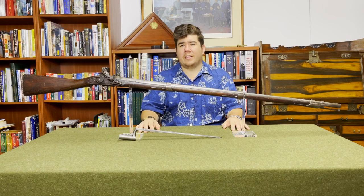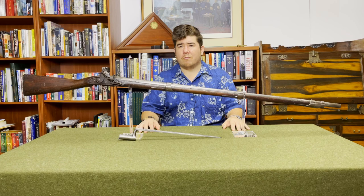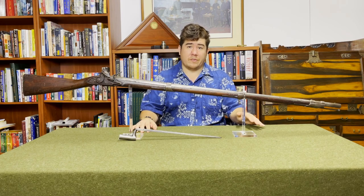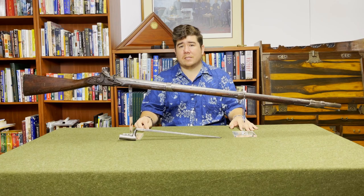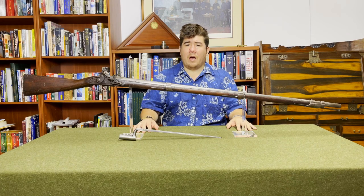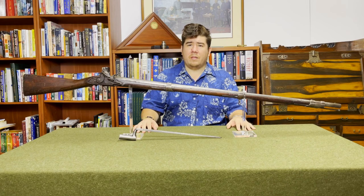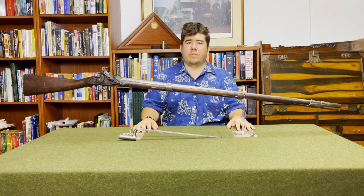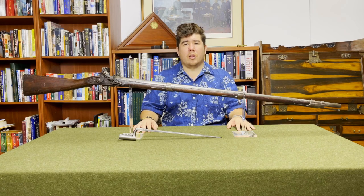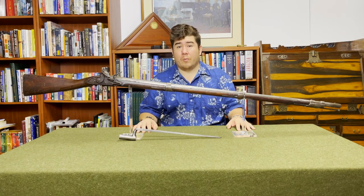As we moved into the 1790s, the needs of the national government were not being met just by the stockpiles of refurbished arms left over from these previous wars. And so on April 2nd, 1794, Congress authorized the establishment of national arsenals to manufacture locally new arms. They authorized several, but in the end only two were established under this act: the one in Springfield, Massachusetts, and the one in Harpers Ferry, Virginia — later West Virginia.